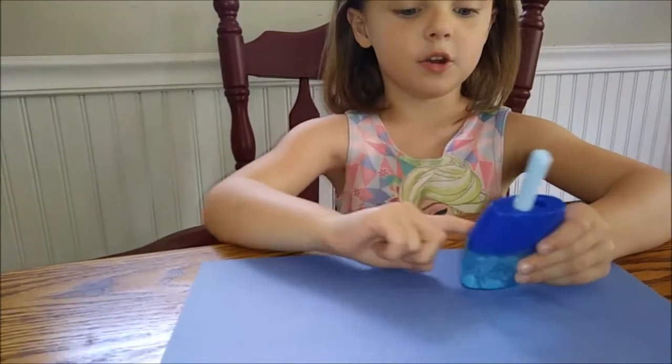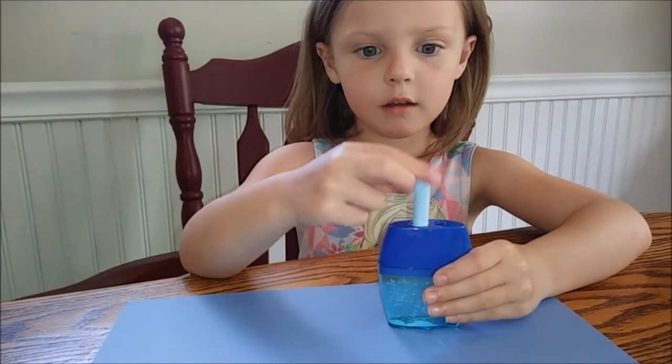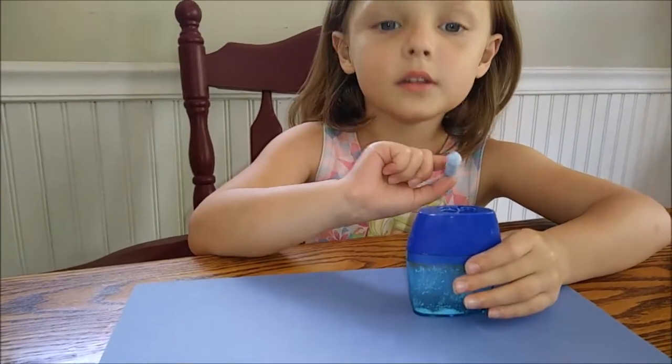Now I'm bigger so I can use this. What this is — it's a pencil sharpener right now. What are you sharpening in the pencil sharpener? What's in your hand? It is chalk.